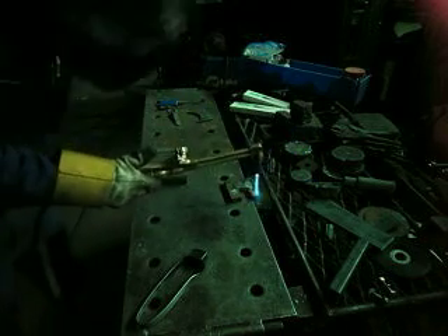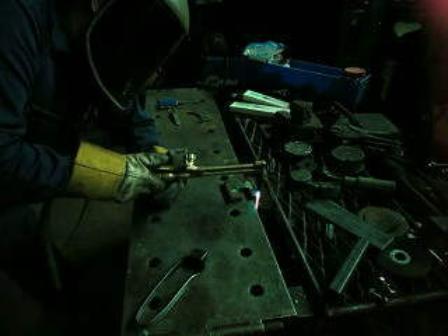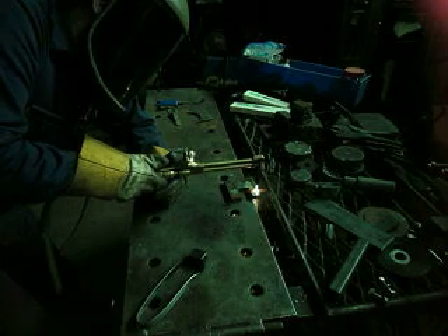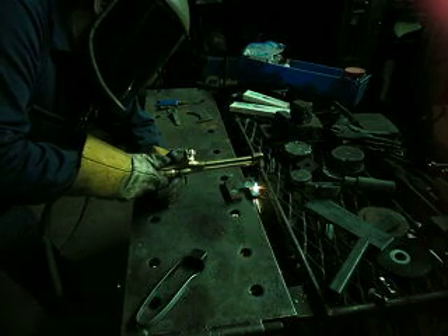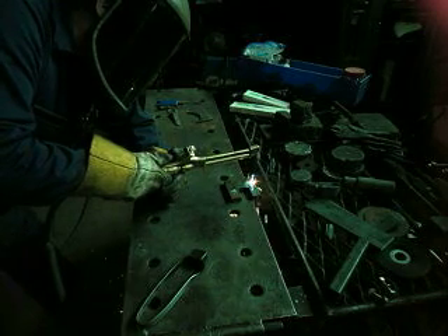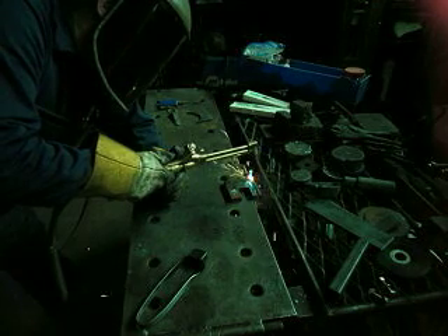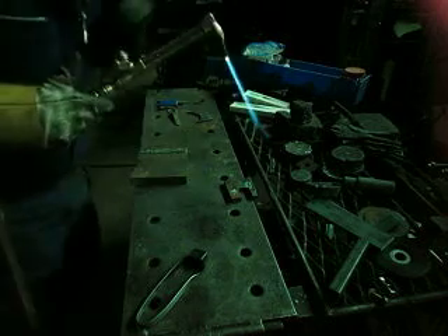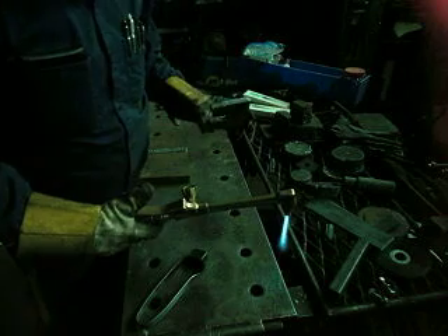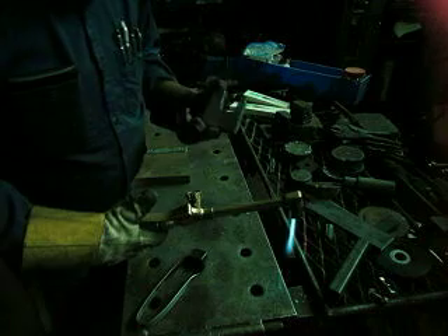Let's try that again. That was about the right travel speed for a half inch — reasonably clean cut, very little slag. What is there pops right off.